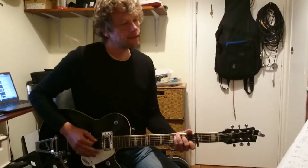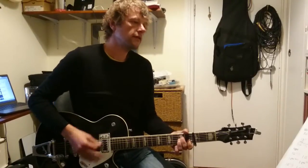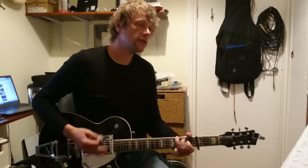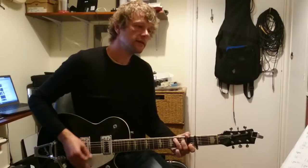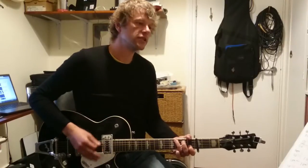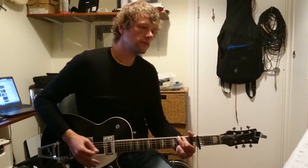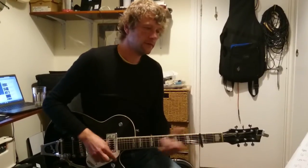And then big chorus to the end: C, G, A minor, and A minor, F, C — exactly the same as before — G, C. Then that chorus repeats, and then there's a little outro that just plays G, C, G. There you go, that's how it goes.